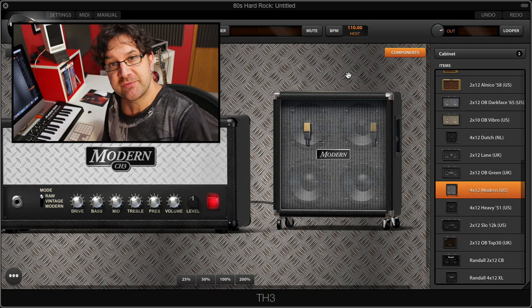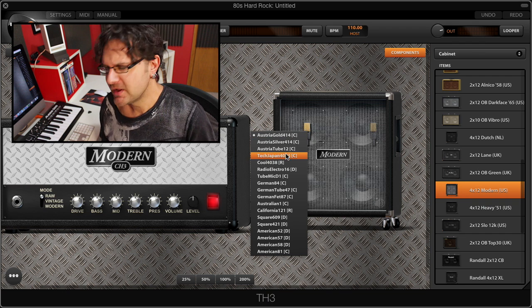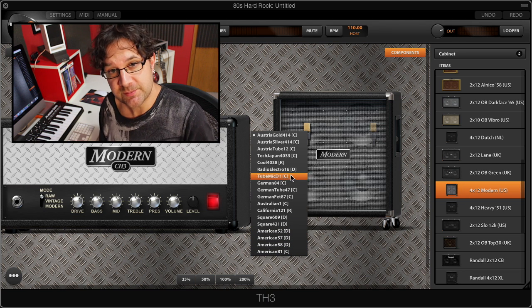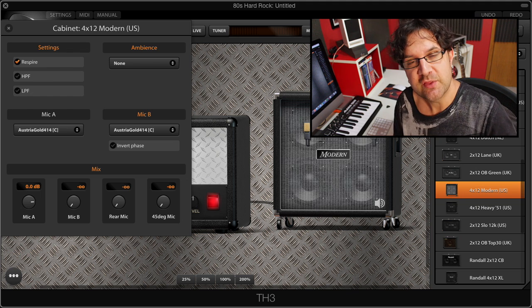The next step is to double click on the top left microphone featured on the cab, and that'll give us a list of all the different mic models to pick from. For this we're just gonna keep it as it is — this is the Astra Gold mic, it's a great mic for that.